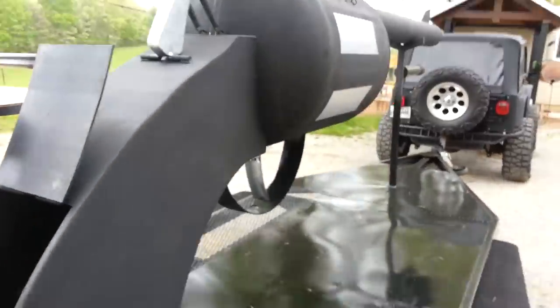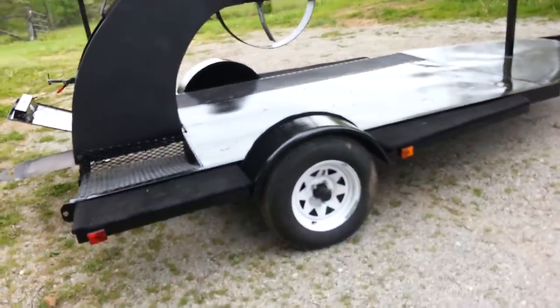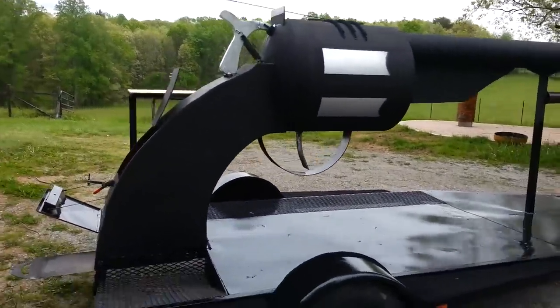So there you go, complete run down of the smoker. It's a brand new boat trailer that it's mounted on. It's really awesome, I hope you enjoy it.